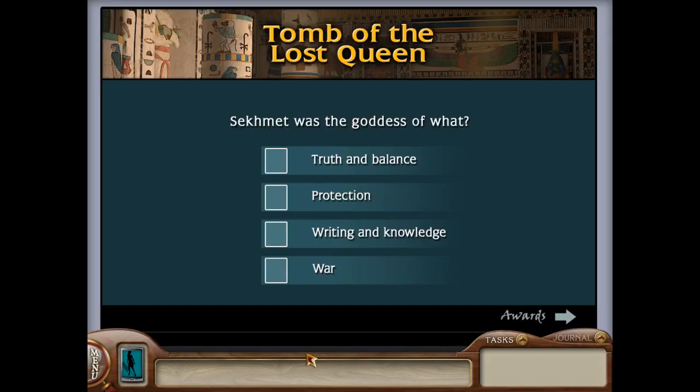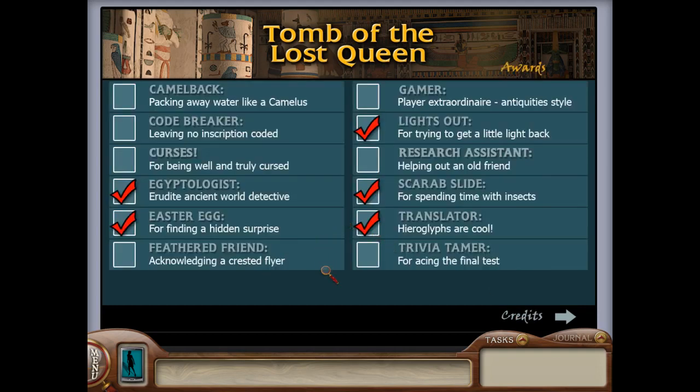Sekhmet was the goddess of what? Oh gosh, I have no idea — truth and balance? I have no clue. Okay, so these are all the possible awards that you can get. Egyptologist for being an erudite ancient world detective. Easter egg for finding hidden surprises. Lights out for trying to get a little light back — so I guess that's being good at lighting up the tombs. Scarab slide for spending time with insects — I guess that means we took too long to solve the puzzle. And then translator: hieroglyphs are cool, for translating a lot of the hieroglyphs. But these are all of the other possible awards that you can get.